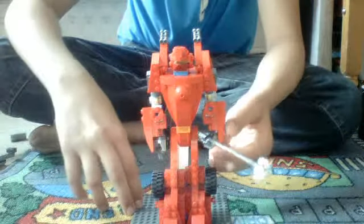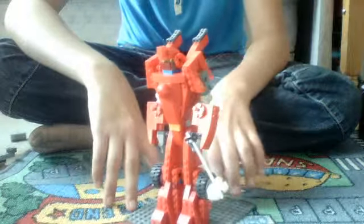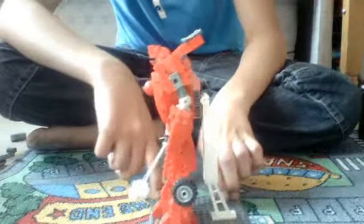He has his own little hammer. It's a good model — it sits on my shelf.